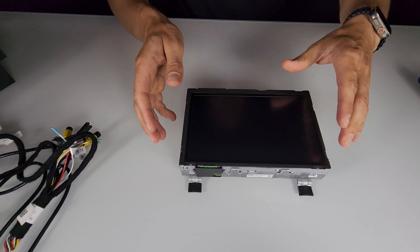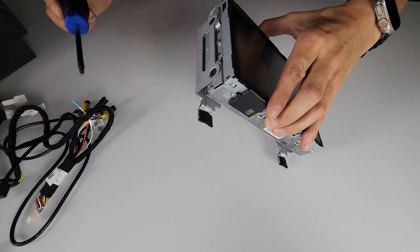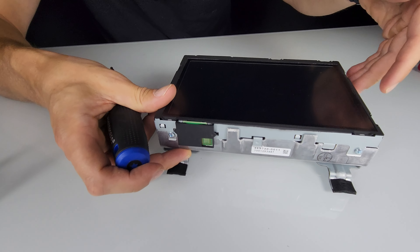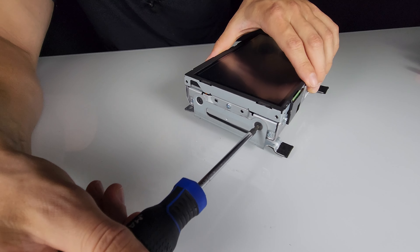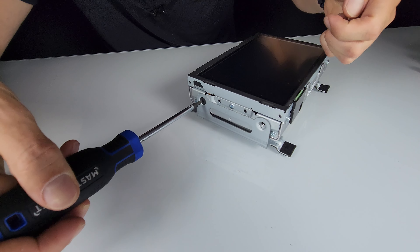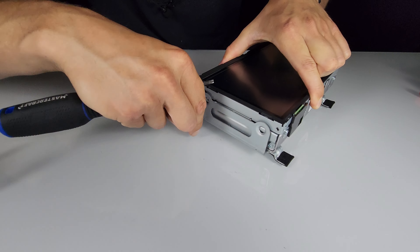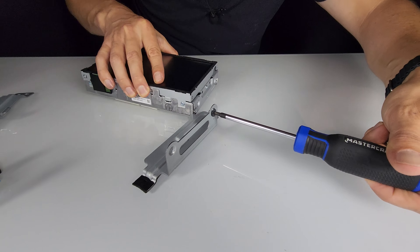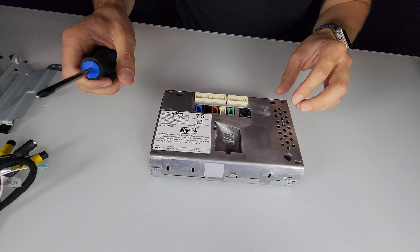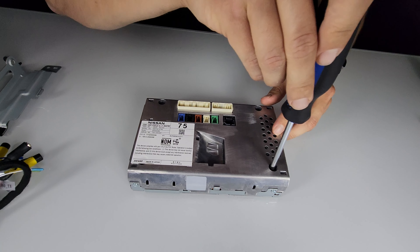Now we'll begin installing the circuit board into the screen. First, use the T20 torx to remove the side brackets — there are two brackets, one on each side, each held by two bolts. Then switch to the Phillips screwdriver to remove the bolts at the back of the screen — there are four of them directly at the back.